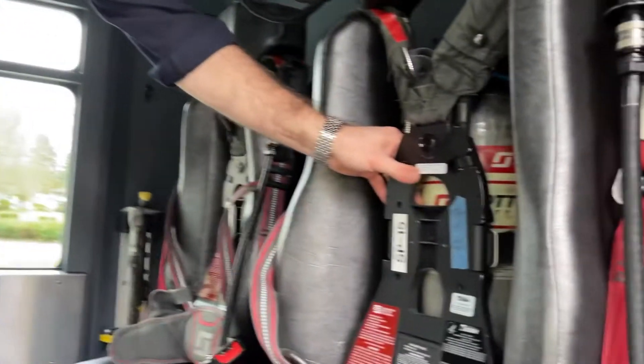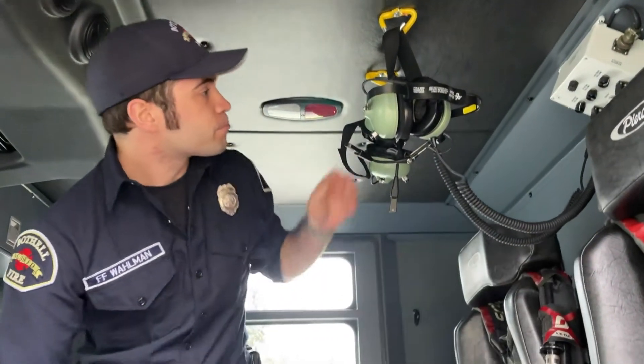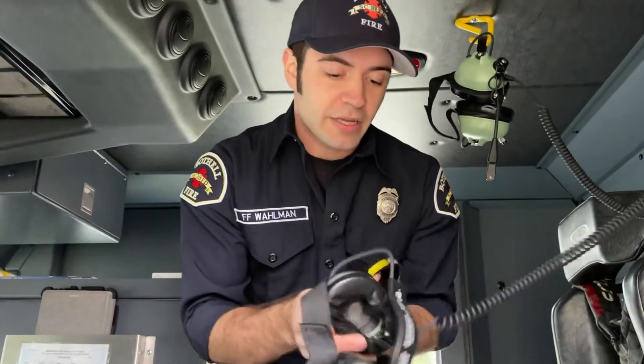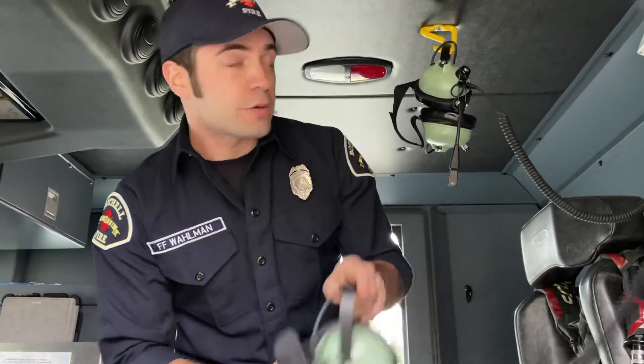This is our air packs. We actually keep them in the seat so that when we're on our way to a fire we can quickly put them on and be ready to go. This is our headsets — we wear these so that we can hear the radio traffic and communicate with each other while we're on our way to a call.